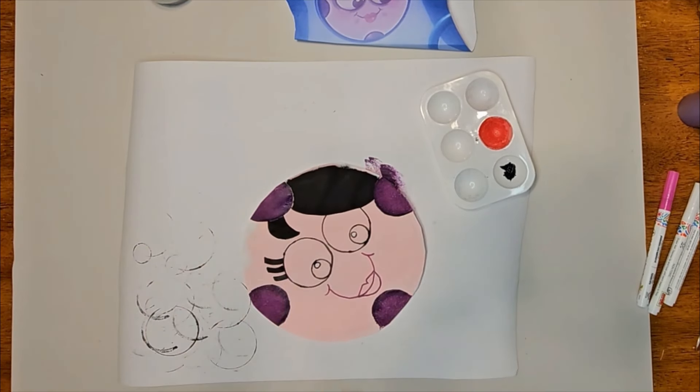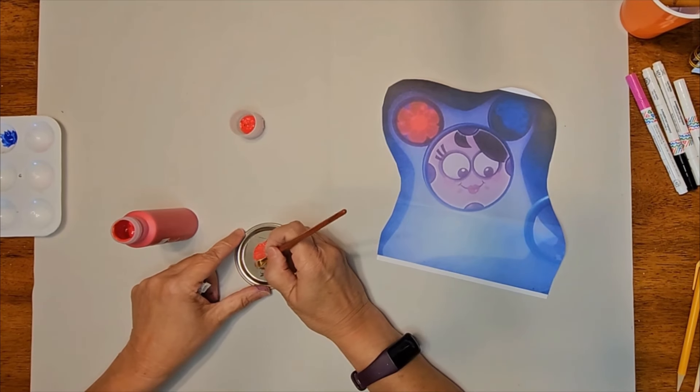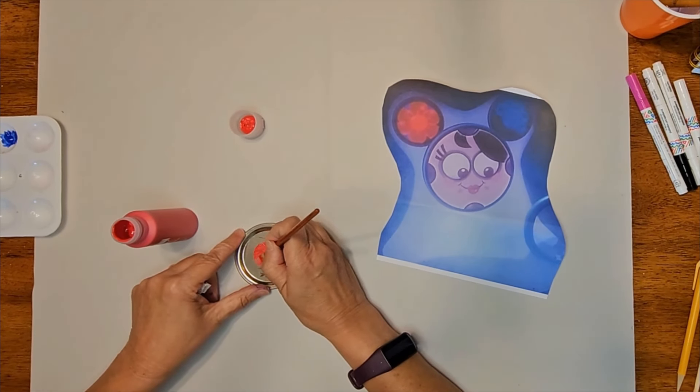Trace a half circle for her lips, then add her lips using the apple barrel paint pen in pink. Paint in the whites of her eyes. Using a paint brush, paint a half moon just below her eyes using bright pink. Using the lavender, also use a small pouncer to add a dot to each side of her lip. Then with a paint brush, add the lavender around the rest of her eyes. Once her face is dry, outline the various parts of her face again and add highlights using the paint pens.